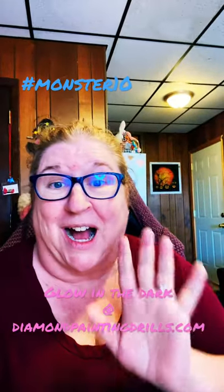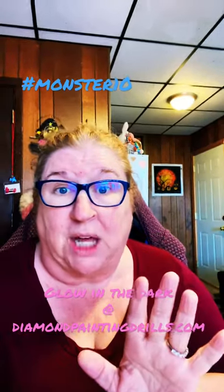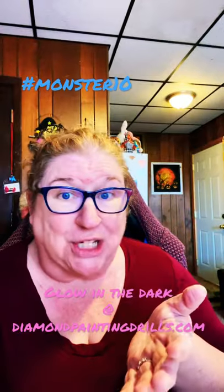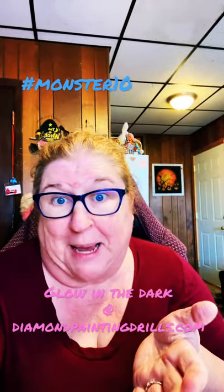Hey everybody, Crafting Journey here. I am an affiliate with Diamond Painting Drills, and all month long the Glow in the Dark Drills are on sale. You could add them to your Drills and Chills painting or to your Monster Mash painting.